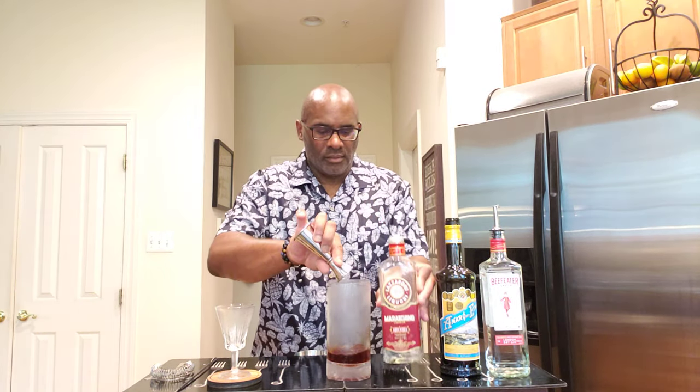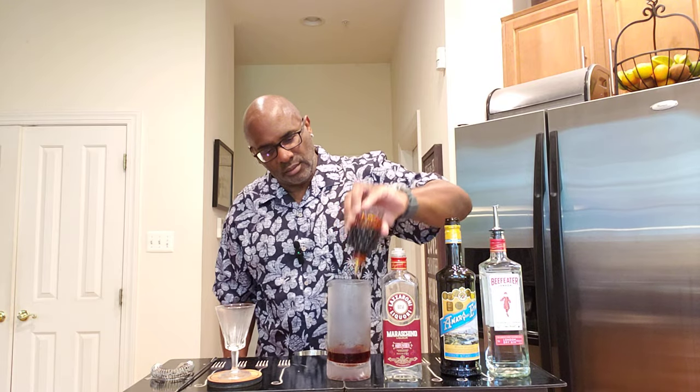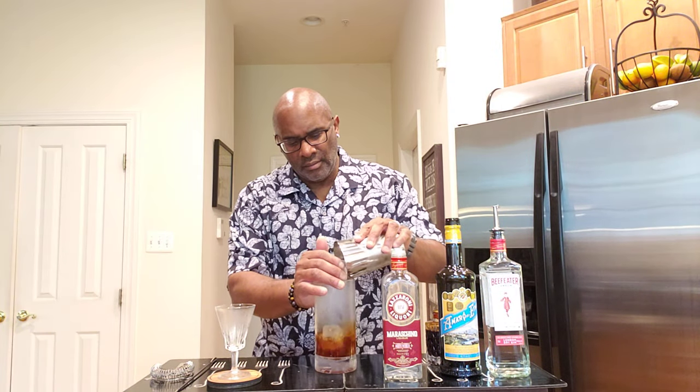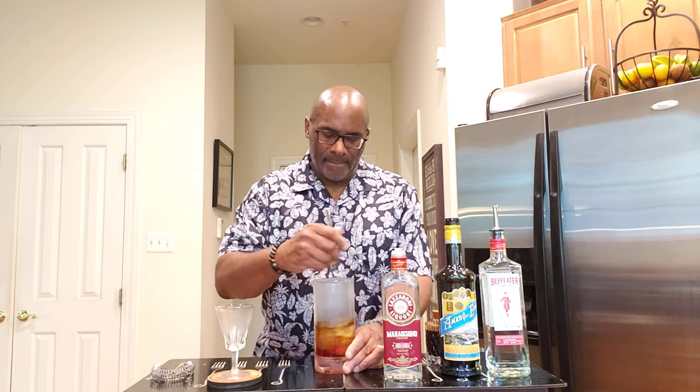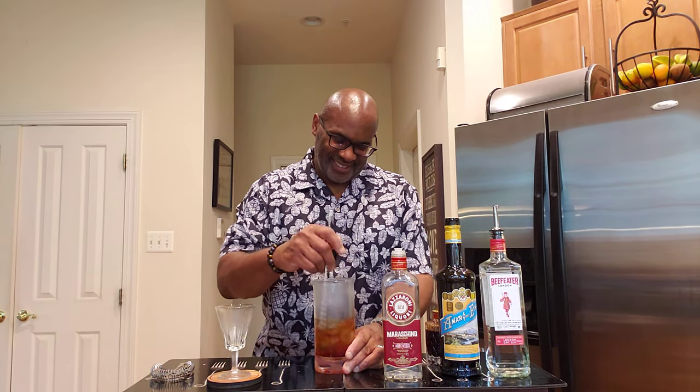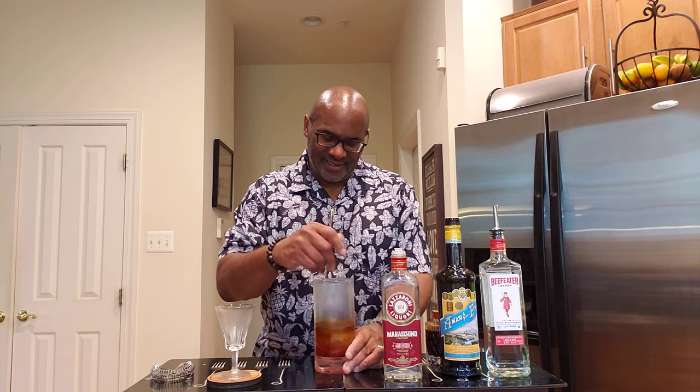We're going to continue with approximately 10 mls or a third of an ounce of maraschino liqueur, followed by two dashes of Angostura bitters. This is a stirred drink — I have my mixing glass right here and I'm just going to add my ice. We're going to stir this for a good 20 seconds. I really like this drink with the gin and Amaro. Gin and Amaro go so well together as a template, just as a starting point.